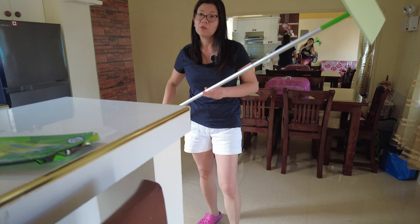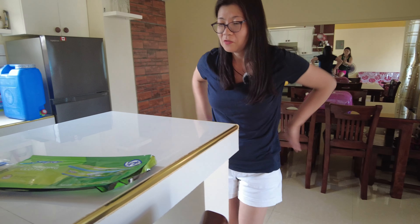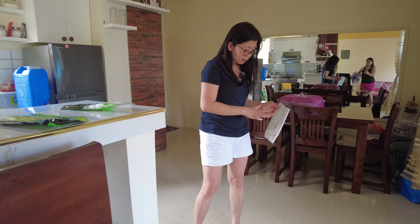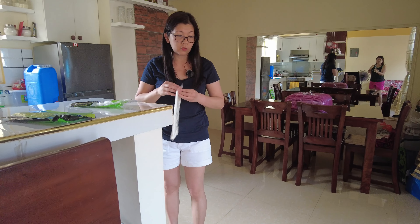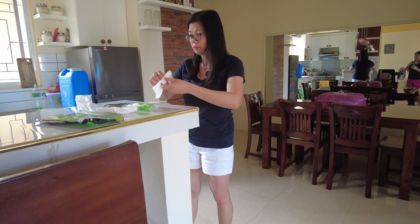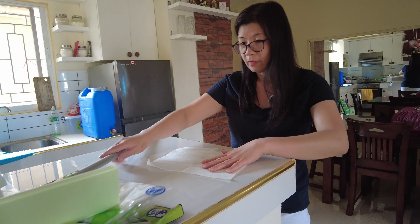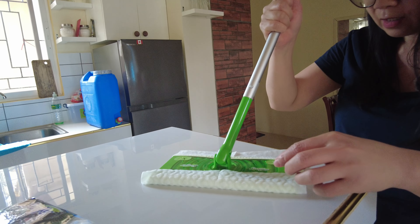Okay, so we're ready to clean. Let's use the dry cloth first — this is to clean the dust and the hair if you have hair on the floor. So let's see how much we're going to get. You have to lay the cloth flat, okay, and then make sure that it is in the hole here.